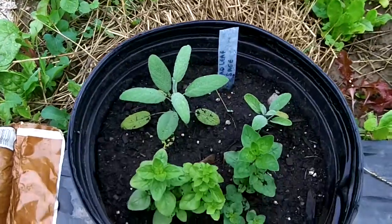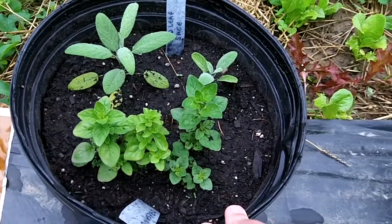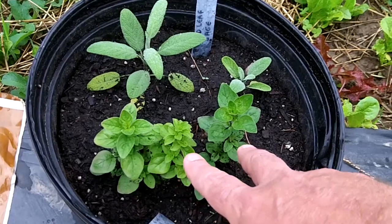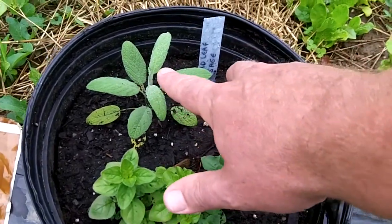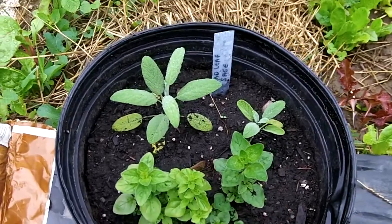Now this container - I had some leftover herbs. This is oregano and broadleaf sage. They were just leftover herbs so I took two of each and stuck them in this big pot.